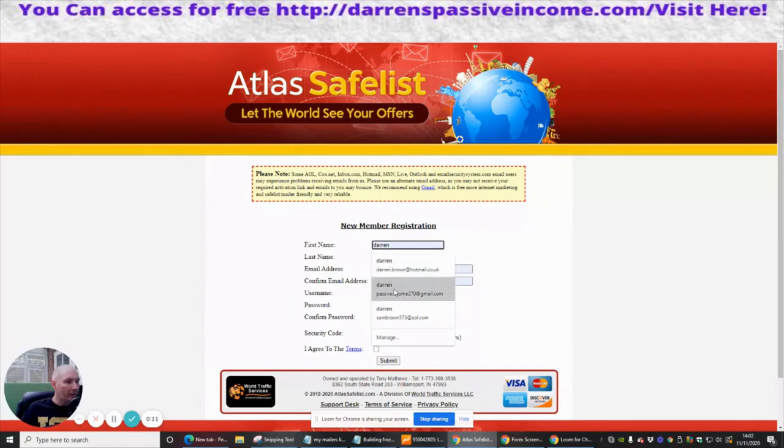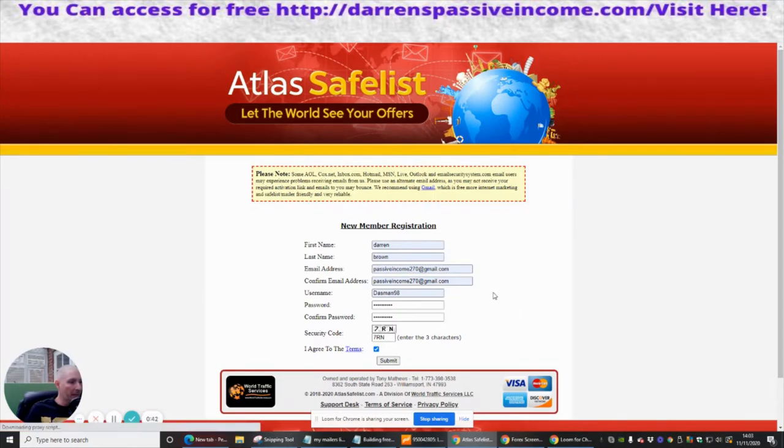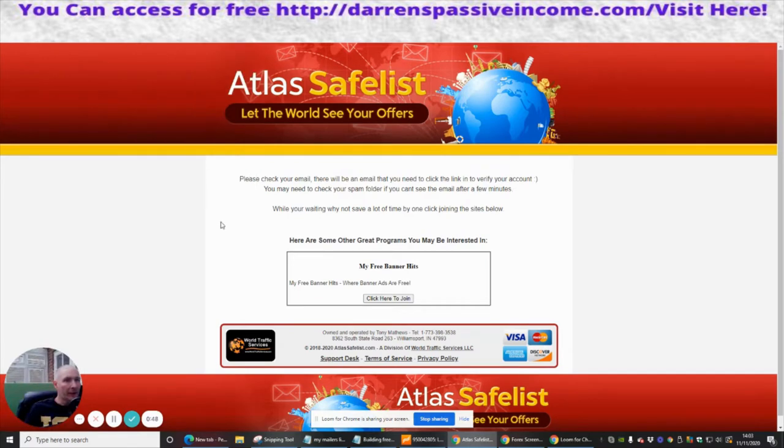Same as before, we're just going to pop in our email address, confirm our email address, username, and password. Then agree to terms and conditions — and same thing applies, they recommend a Gmail account. We're going to click submit and save that.